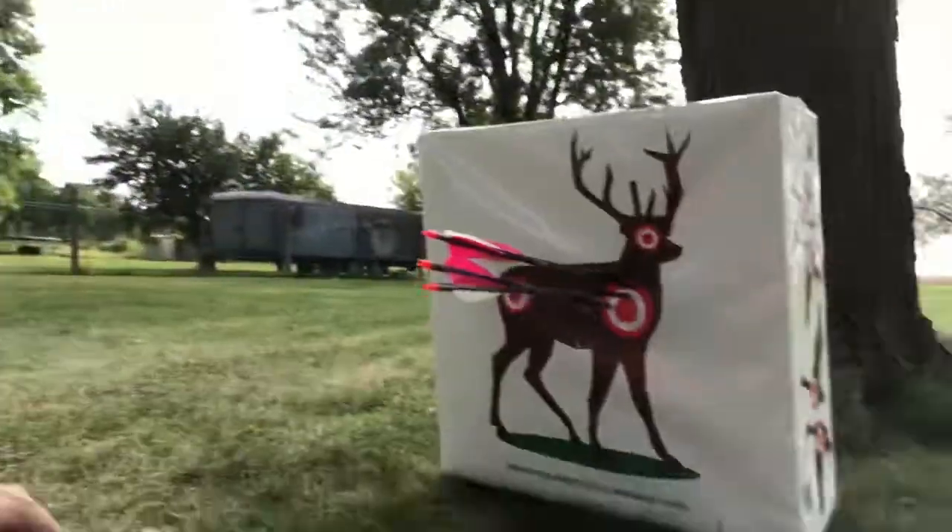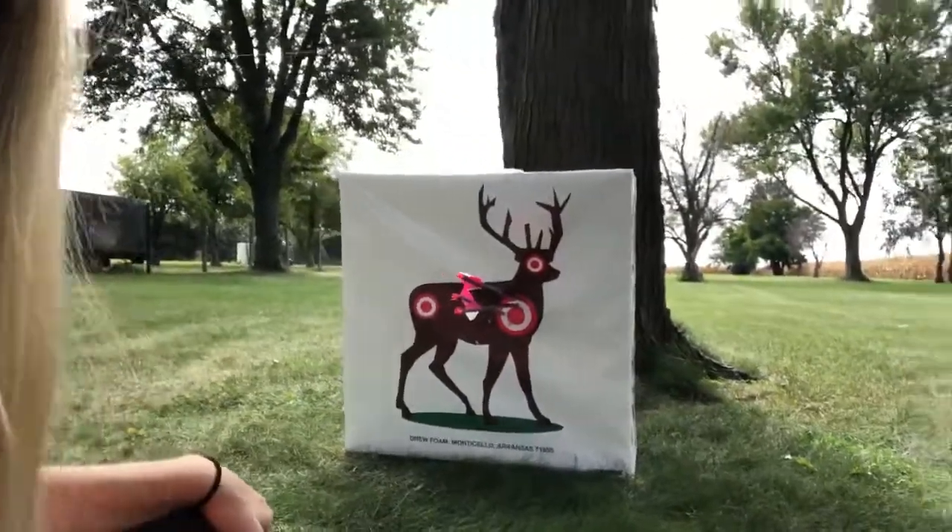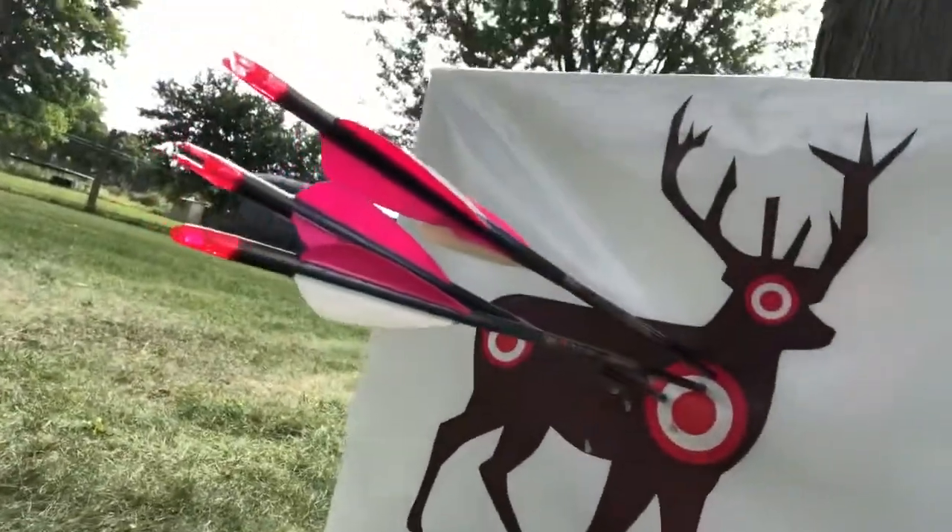Round two was decent, a little bit better than round one. They're all pretty well grouped, I think. It's just gonna take a little bit of getting used to to get back into the swing of things. I'm glad I can pull my bow back now that I figured out how to turn it down — just gonna work our way back up and go from there.